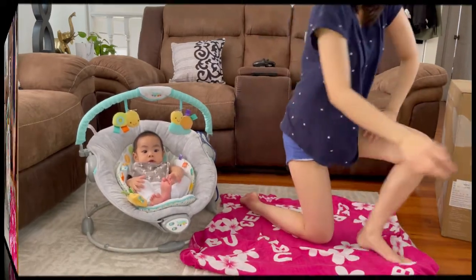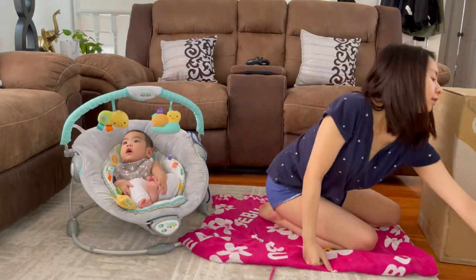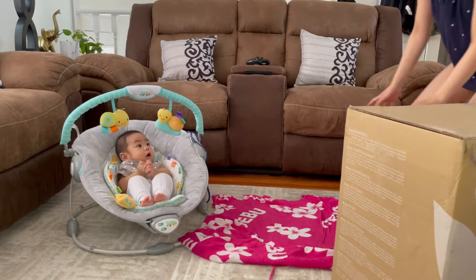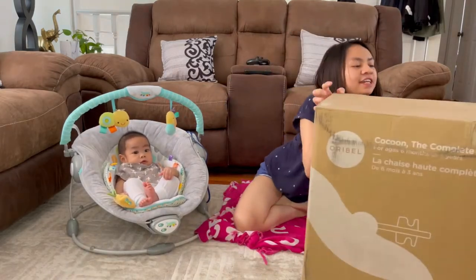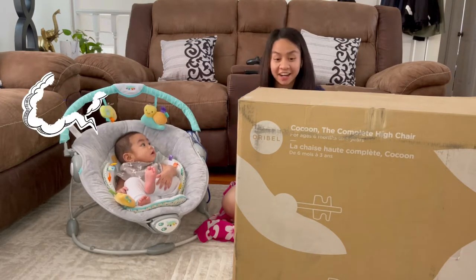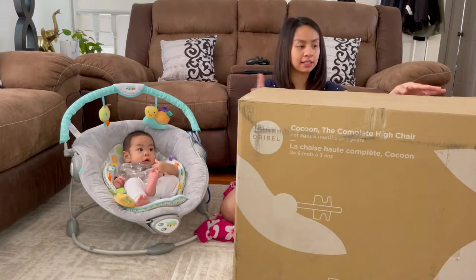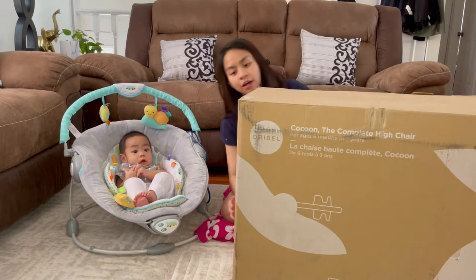I'm just gonna grab a knife. It's really big already. Oh, it's heavy! Wow, so heavy! Charan! Yay! So here we go! Here, baby! Look! This is yours! This is yours, anak! Oh, it's heavy again. But yeah, okay, I'm gonna be starting unboxing this. So, quick unboxing lang to again. You know how it is!